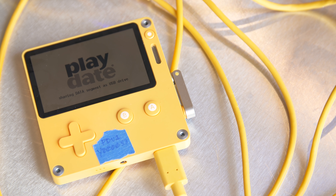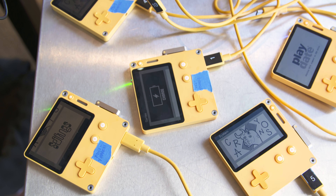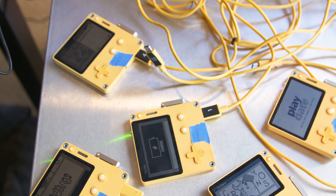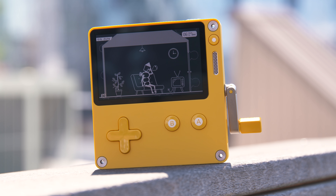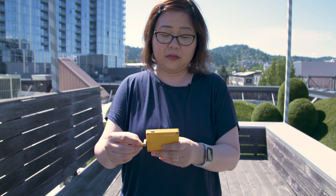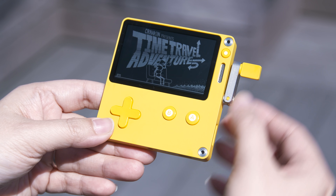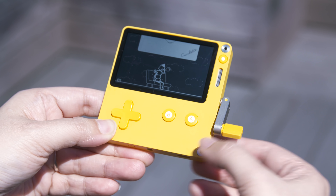The screen is a black and white non-backlit display. We knew we needed something different to make this device feel different to people. If we just replicated the screen you had on your phone, we didn't think that'd be nearly as exciting. But we thought developers might be excited at the prospect of having some constraints. It's really fun doing graphics for black and white screens — it's incredibly easy to knock out lots of graphics and lots of code for the device really quickly.